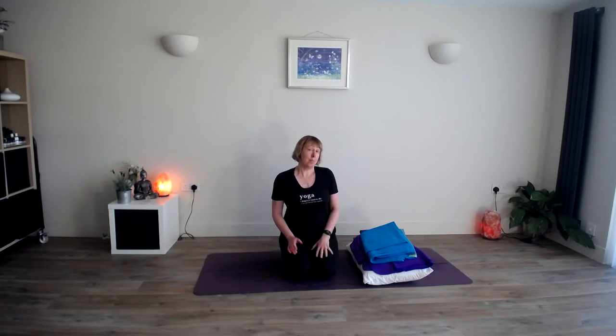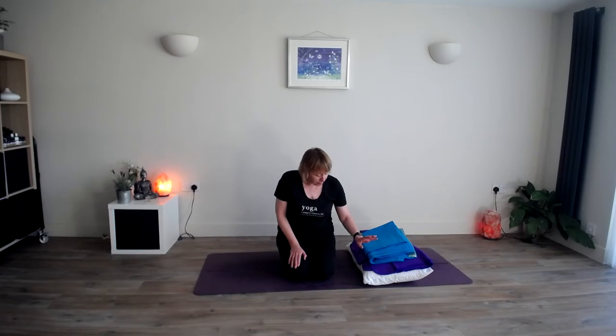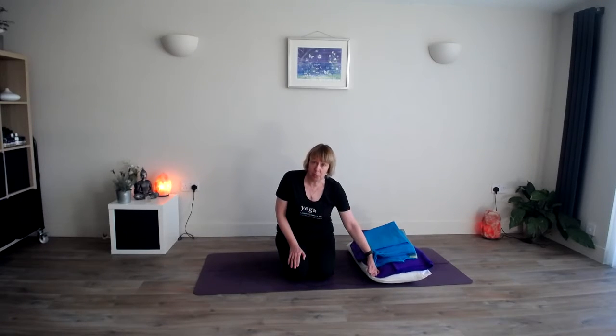Hi, this is Julie from Totally Holistic Health. I just wanted to share this really nice gentle yoga for sleep practice with you. You can do it in your bed if you're wanting to, or in your bedroom on the floor. It's quite good to have a couple of blankets or towels, and you can use a pillow as well just to add a little bit of support for a couple of poses. If you want to go and get yourself a pillow, just pause me for a couple of seconds.